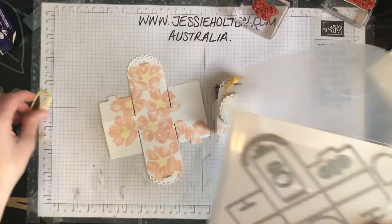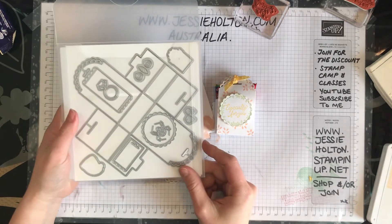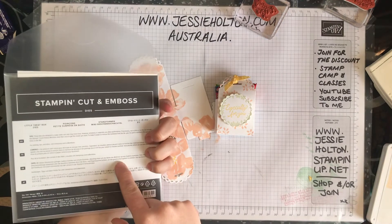G'day guys, it's Jessie Halton here, Stamping Up Demonstrator for Australia, jessiehalton.com, and I am showing you a quick tutorial on the little treat box dies.